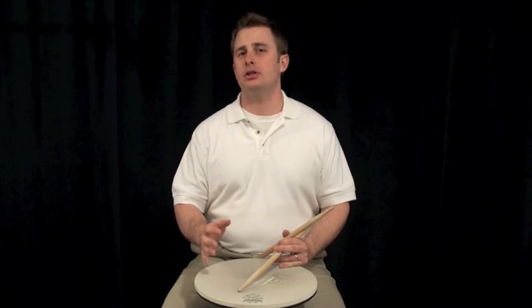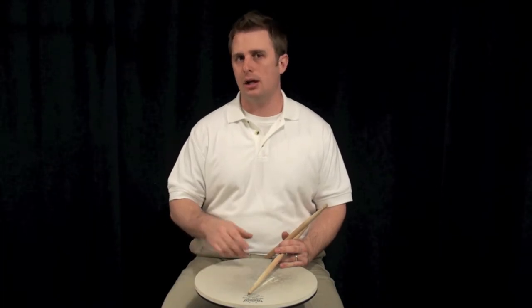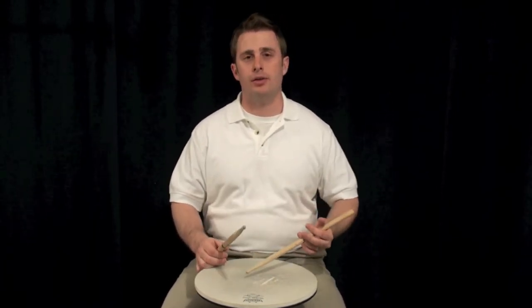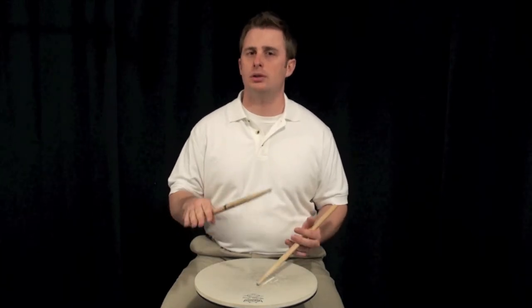The first thing you might want to do is just start by learning how to play flams quietly. I'll give you a demonstration. Here is a really quiet flam. Then here is a loud flam. Now, they're the same flam, but one's quieter and one's louder.